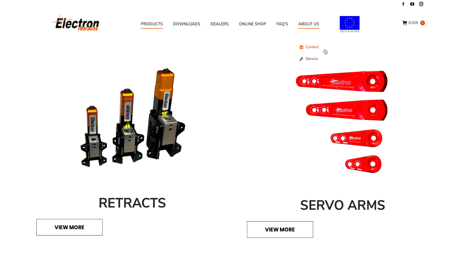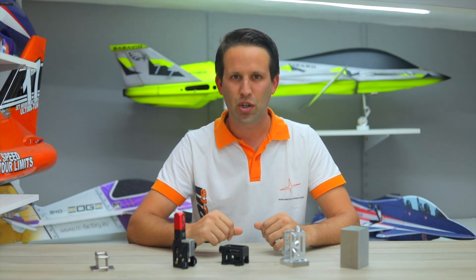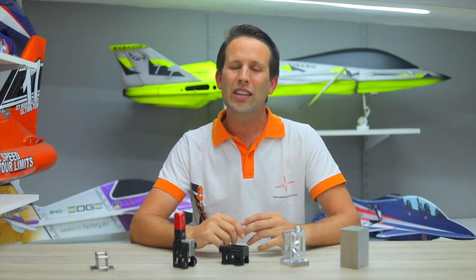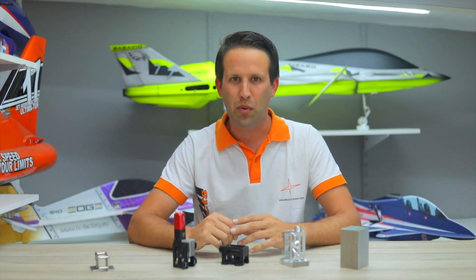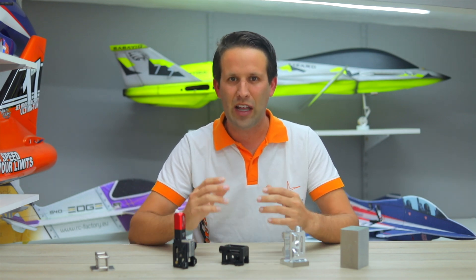With a dedicated service area with after-sales support, you can rest assured that no matter what your issue, a solution will be found. With over 25,000 units sold to over 8,000 clients worldwide, Electron Retracts thanks you all for the ongoing support and looks forward to continuing to innovate and provide nothing but the best services and products.